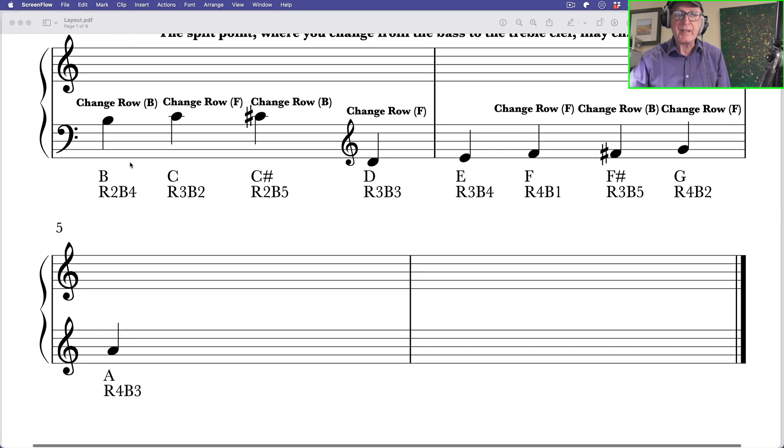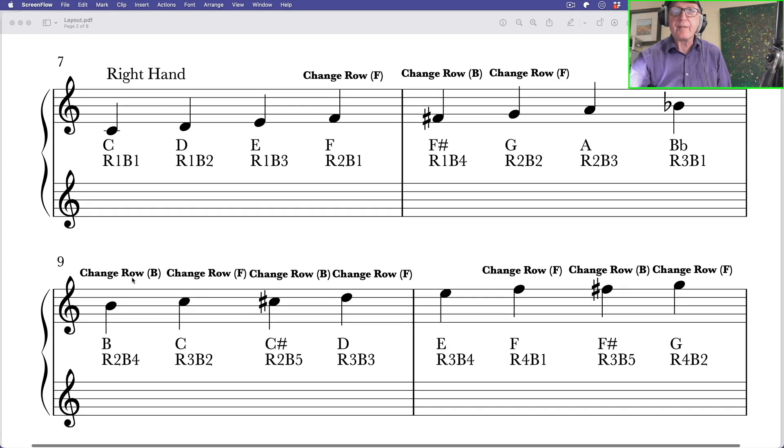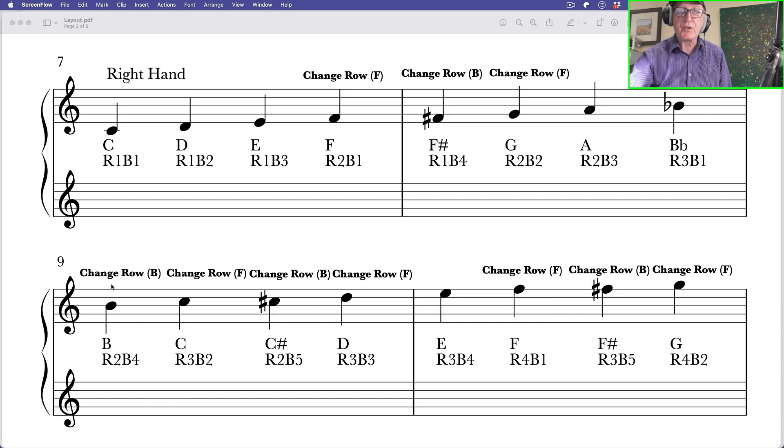This isn't a hard and fast rule where I've made the clef split — some people split before the C, it depends on the tune you're playing. The last six notes I've put on the treble clef. The highest note on the left hand side is the A, row 4 button 3. So these are all the notes on the left hand side going from C here to this A. Here's the same thing for the right hand — exactly the same notes but an octave higher.